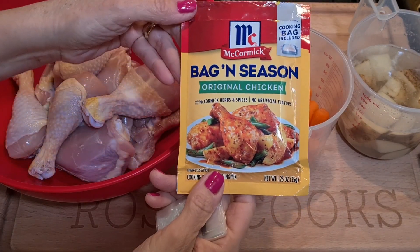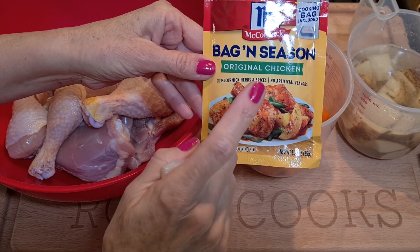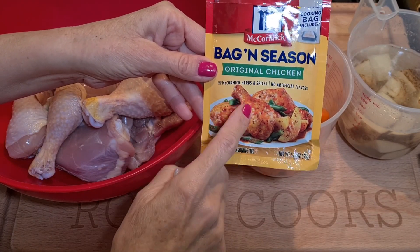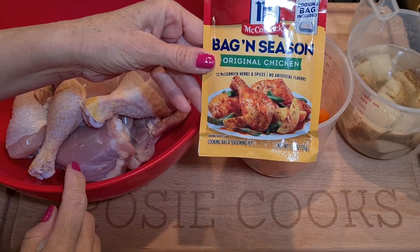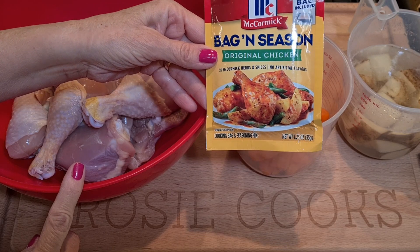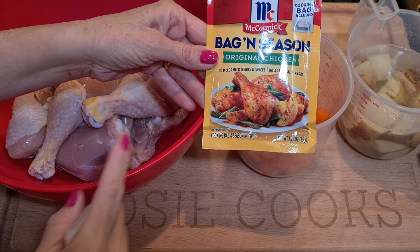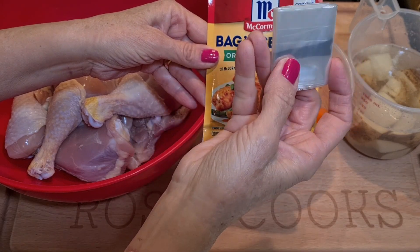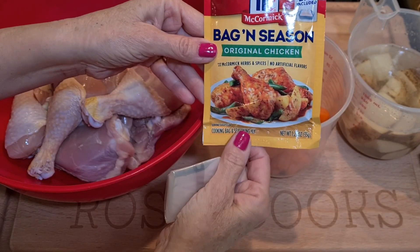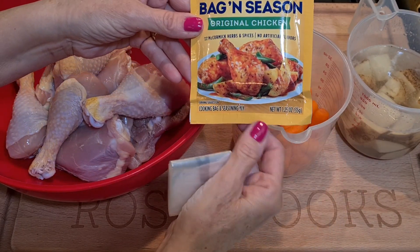Hi everybody, welcome to my channel Rosie Cooks. Look what I found — bag and season! I had this a long time ago, I had some chicken made with this. It's very very easy and it's very tasty. I wanted to show you guys — maybe some of you have never seen it or paid attention — it's a roasting bag and it has seasoning.